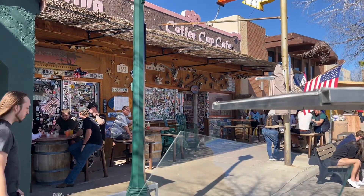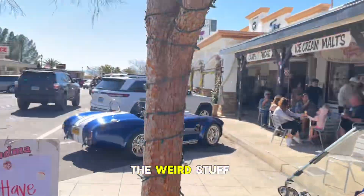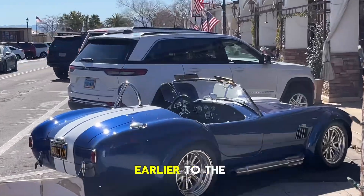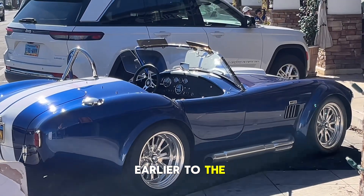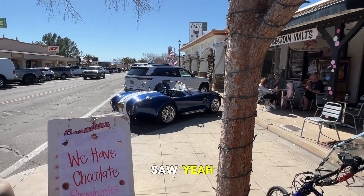We're gonna do BLTs with avocado — should be very yummy. And of course the weird stuff and good stuff we saw earlier: from the bikes, to the Cobra GT sitting here, to the Mongrels, to the Mad Max vehicles — you saw those!